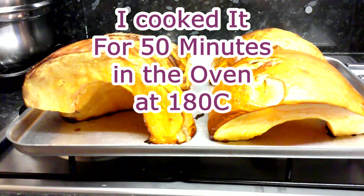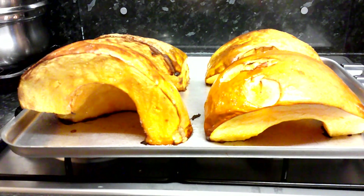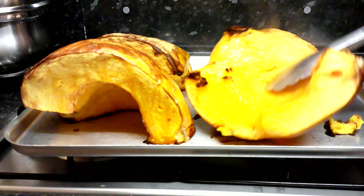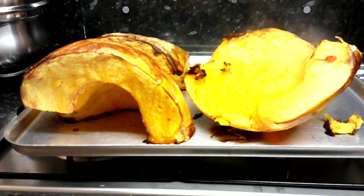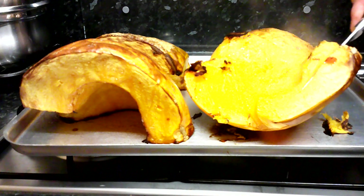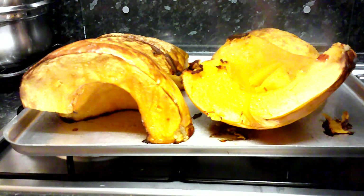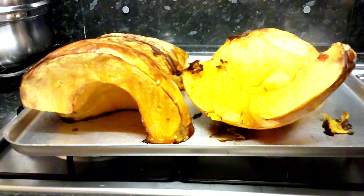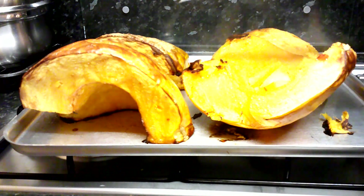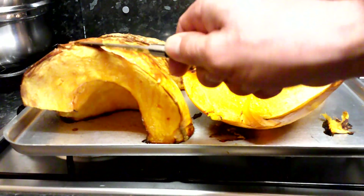I'll bring it back to you when it's cooked. They've been in there about 50 minutes at 200 degrees C or thereabouts, and there's a little bit of caramelisation going on where it's been touching the bottom of the tin. I'm going to have to let it cool a bit, but it smells really nice — it has quite a nutty smell. So probably what I'll do is let it cool down, and then this skin should kind of peel off fairly easily, I'm hoping.